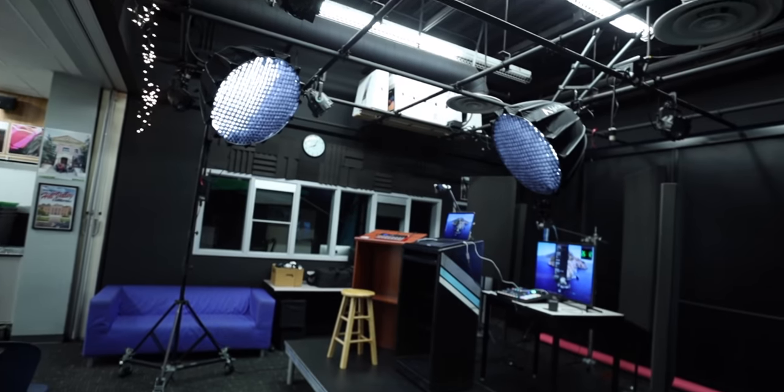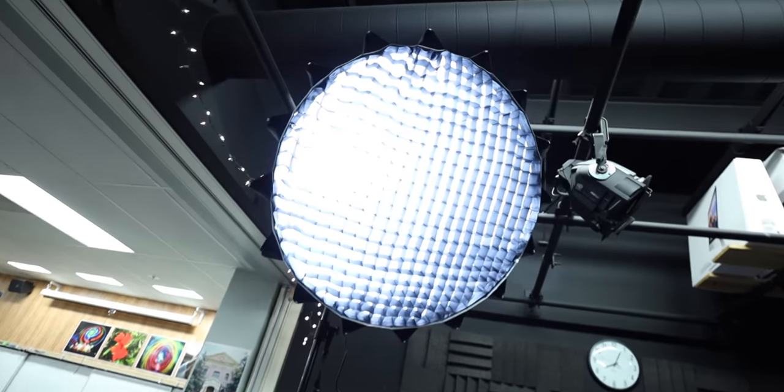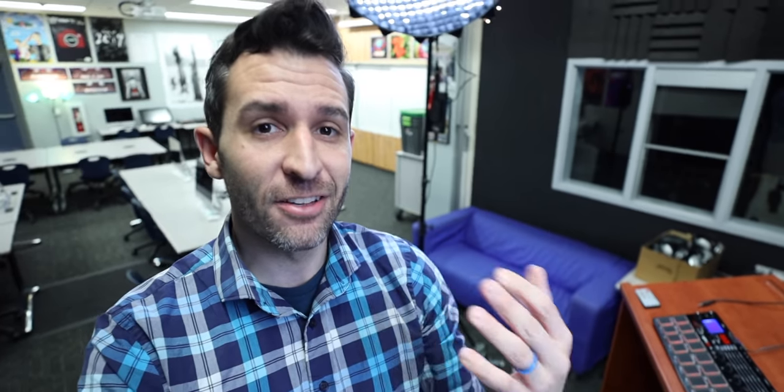For lighting, I have two Aperture 120Ds. If I turn off the overhead lights, that's more what the setup looks like. This one is being used as a backlight and a hair light. I also like to have it in the background because students see it and ask what that light is, which lets me tell them more about lighting. A lot of this setup is definitely over the top, but as a digital media teacher, the more little things I can throw in that make students ask questions, the easier it is for me to then teach them about those things.